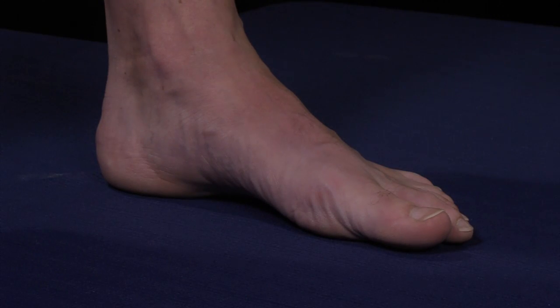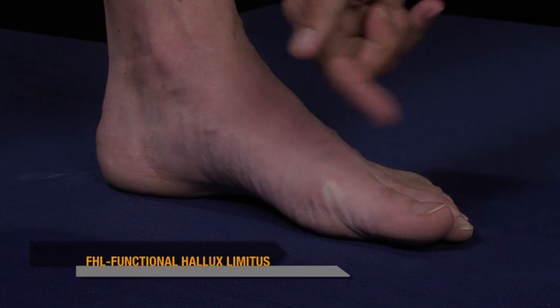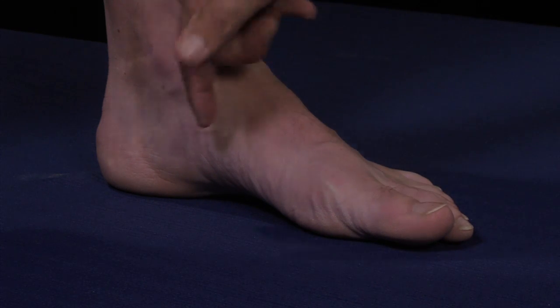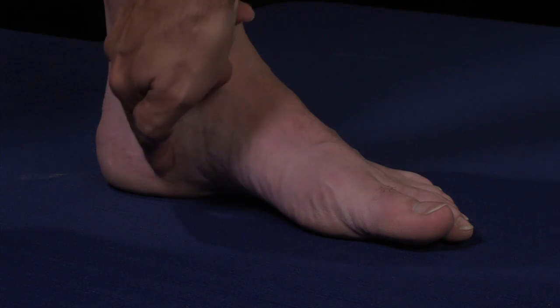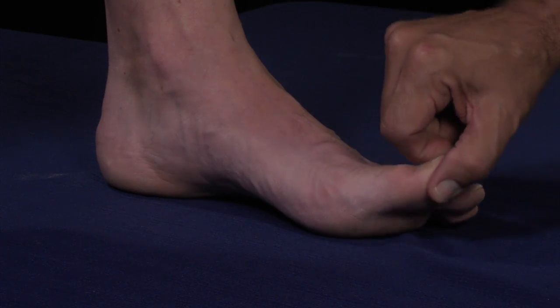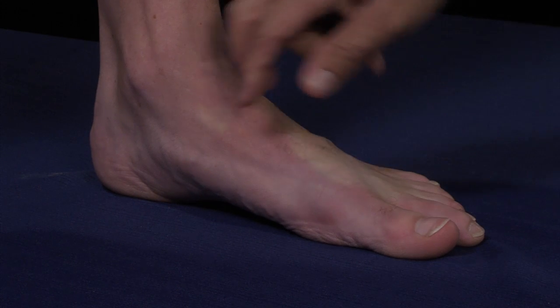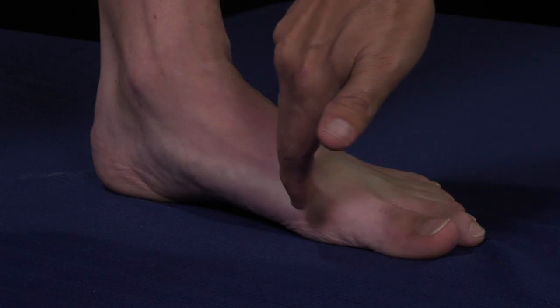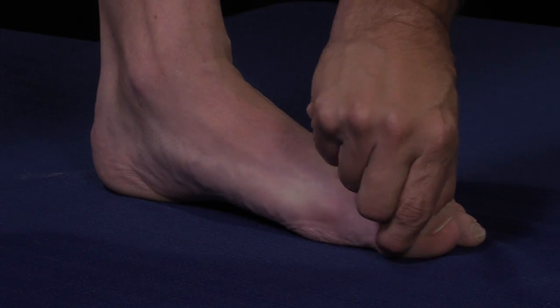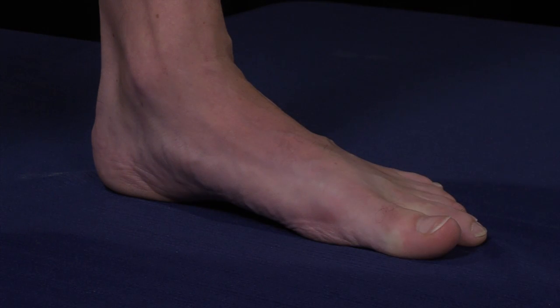With this high-arched foot type, the first ray is typically in a plantar flexed position, which can create problems of its own, but actually does create slack within the plantar fascia, allowing rather free dorsiflexion of the hallux when pulled up passively. If the foot were in a more pronated posture, that would put great tension on the plantar fascia, and the test would be very positive — we would not be able to clear the hallux off the supporting surface.